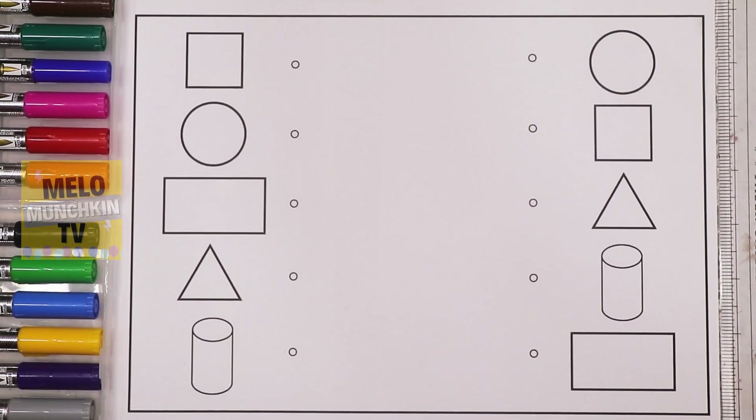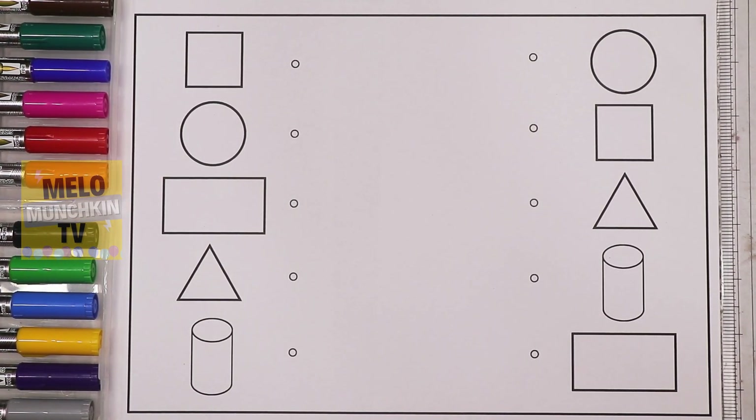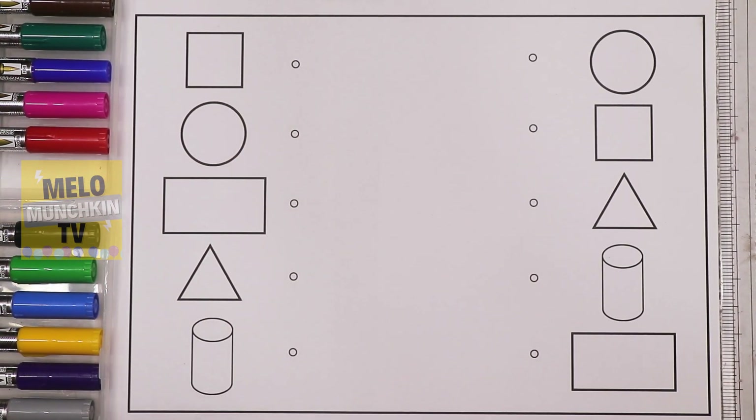Hello kids! Today we will learn shapes. So without much ado, let's get started. For this, I'll take orange color to color the shape called...